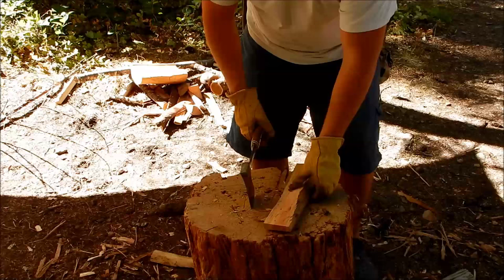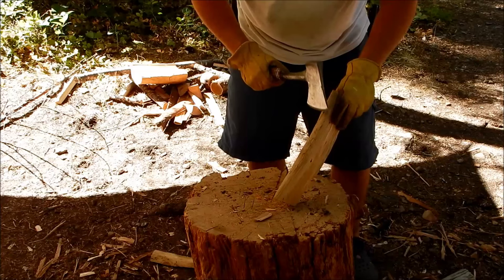Now we're going to start shaping it. I'm going to make it nice and flat and then I'm going to carve the handles out of this and start making it look like a spatula.